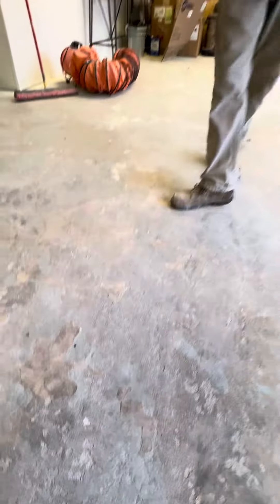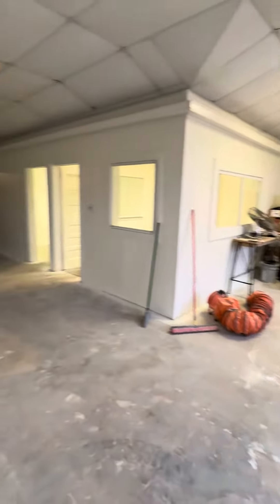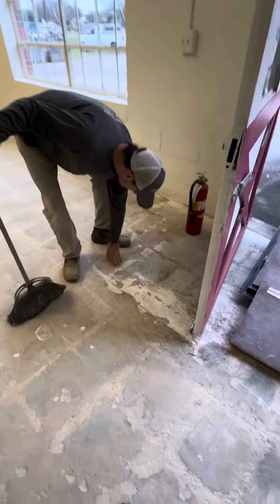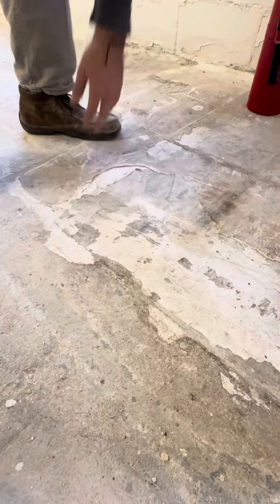We're looking at around 1,400 square feet. There are a lot of dips and divots in the floor, as you can see over here — it goes down about a half inch, three quarters of an inch.